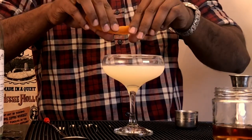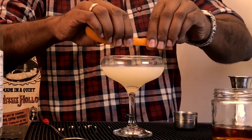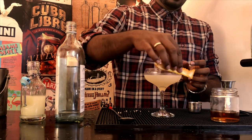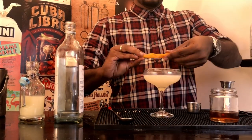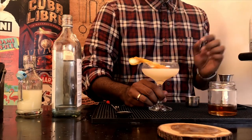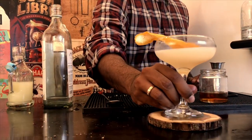For the garnish, peel out a nice orange or lemon zest and express those essential oils on your coupe. And finally, drop them inside the glass. And there you have your Bees Knees.